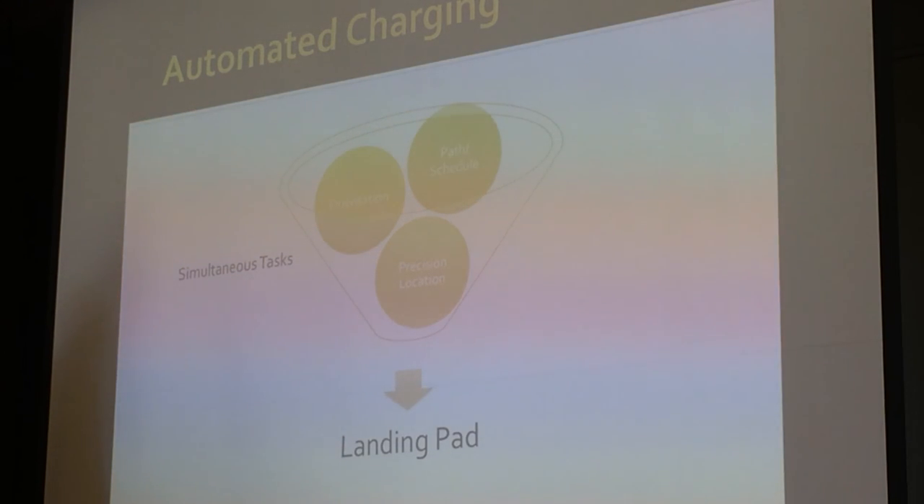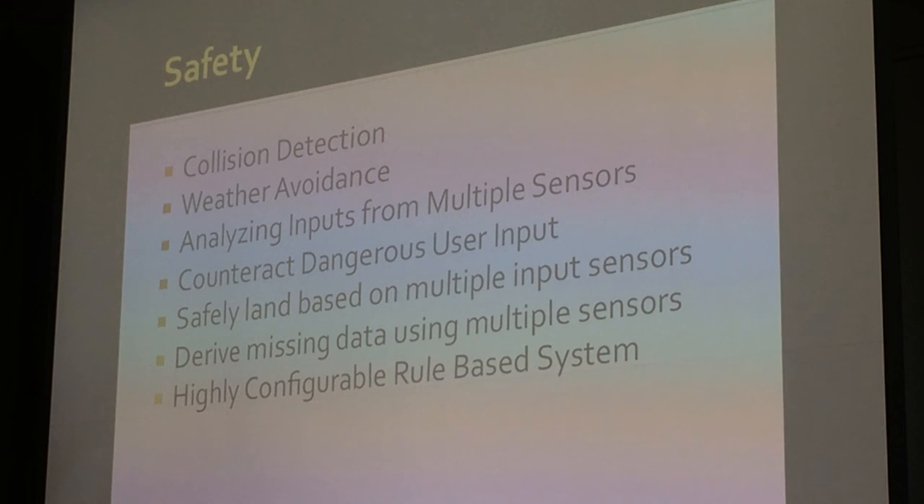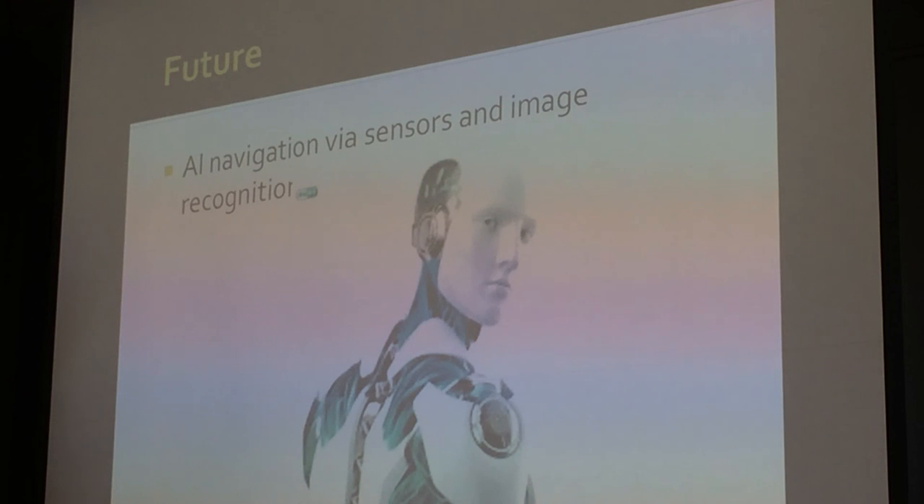Automated charging is another thing we're working on. With all the information we now have access to, we can enable precision landings — that's further down our roadmap but still in production. Finally, safety: we're constantly working on collision detection and avoidance, internalizing inputs from multiple sensors, counteracting potentially dangerous user input — like preventing the craft from flying into a mountain. We're also working on safely deriving missing data using multiple sensors and highly configurable rule-based systems so users can create their own rules. Looking to the future, we're working on AI navigation via sensors and image recognition. Thank you.